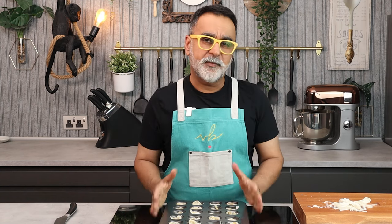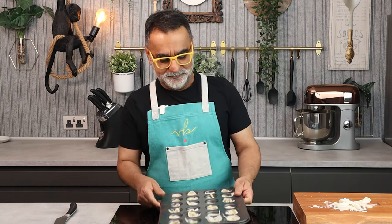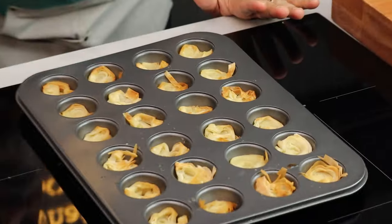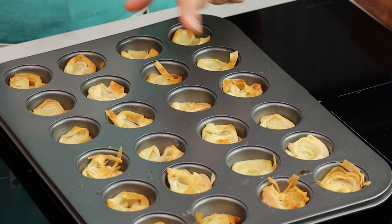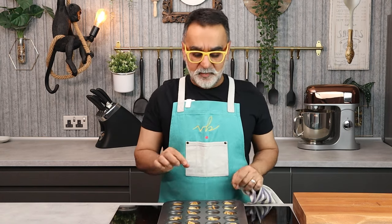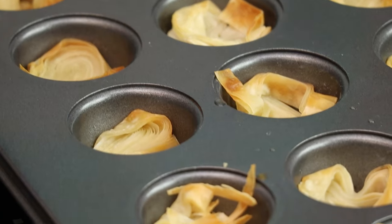This goes into a preheated oven at 180 degrees centigrade or 350 degrees Fahrenheit for approximately 5 to 6 minutes, till the phyllo spirals are nice and crisp and golden. The phyllo spirals are now ready, and as you can see, the edges are nice and golden and brown. They are too hot right now to handle — they'll tend to break — so let them stay in the muffin bowls for a good 5 to 8 minutes to cool down.